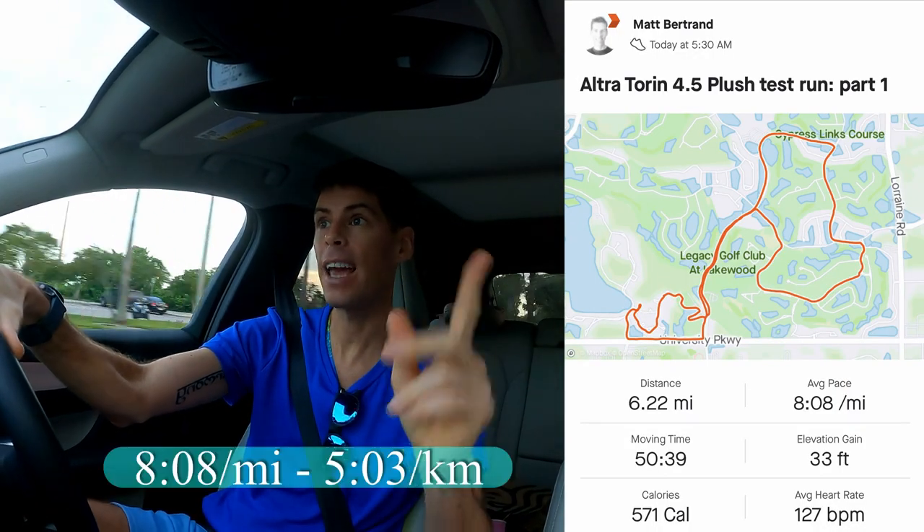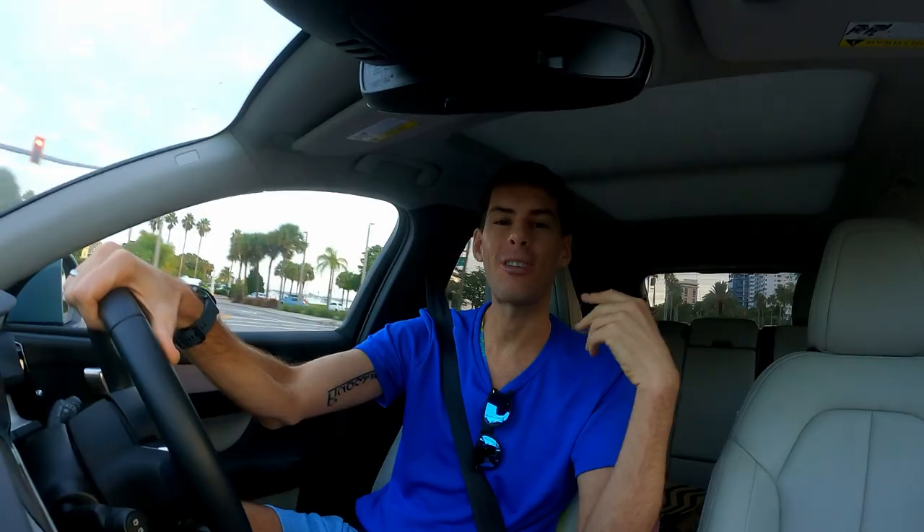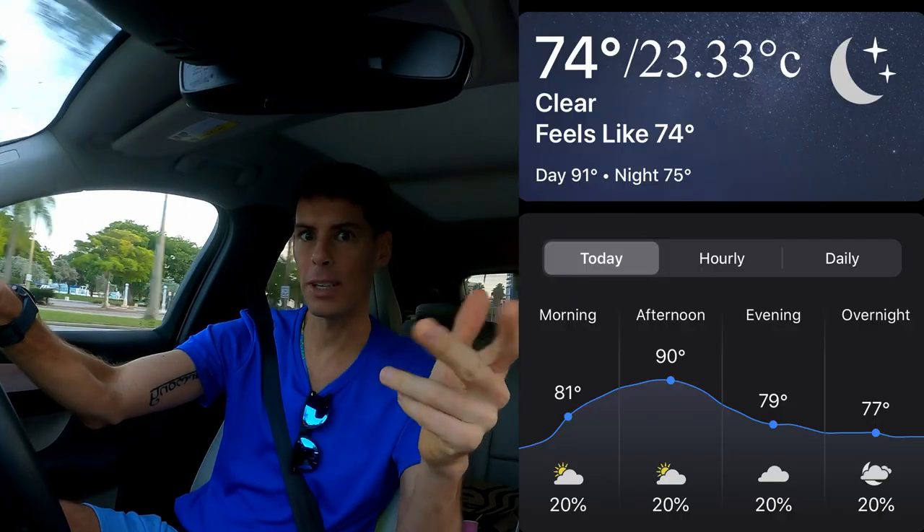We're going somewhere a little different than usual for today's run. I had an appointment downtown Sarasota pretty early, so I did a few miles before. I have already run in these Altra Torin 4.5 Plush — 6.22 miles, which is a 10k, at an average pace of 8:08 a mile, which is 5:03 a kilometer, including some pickups. The temperature before sunrise was 74°F, which is 23.33°C. Now we're downtown Sarasota at the Ringling Bridge. I'll tell you all about these shoes as soon as I'm done with this run.